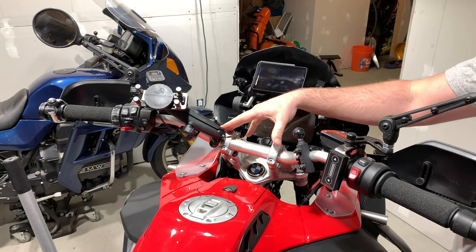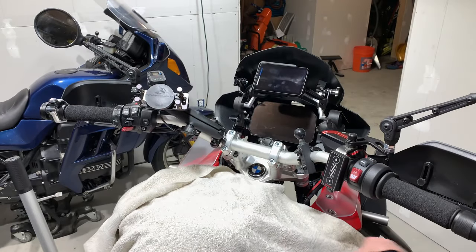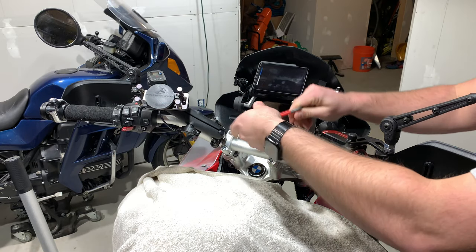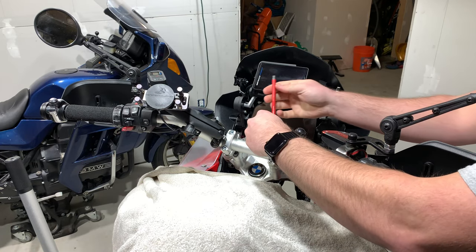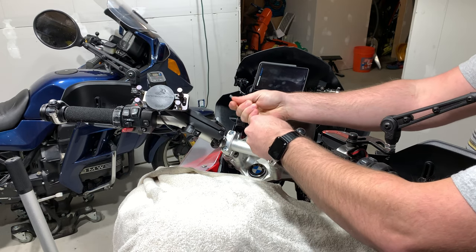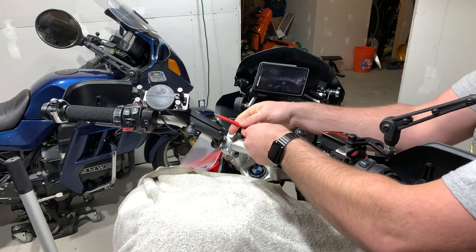I want to eliminate both of these and just use the triple tree clamps. So let's go ahead and get our allen wrenches. And I believe this is a medium strength Loctite.